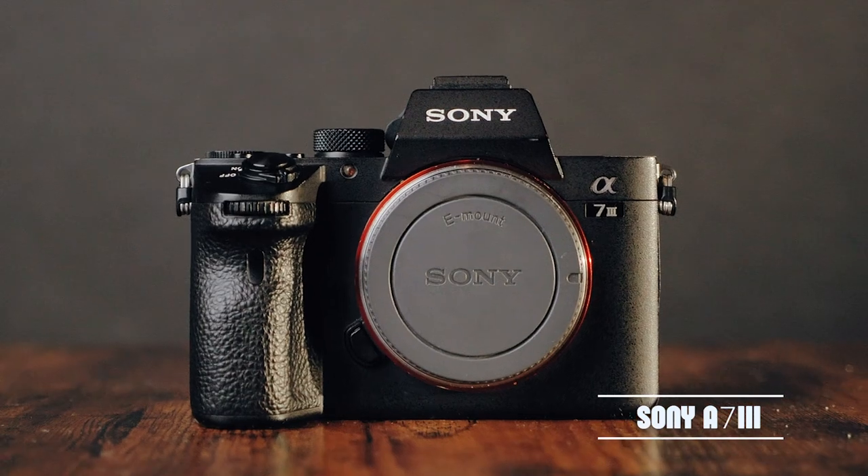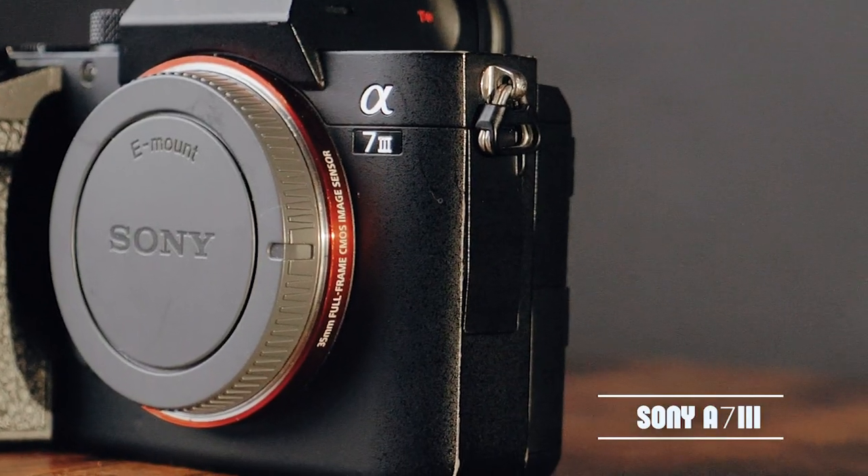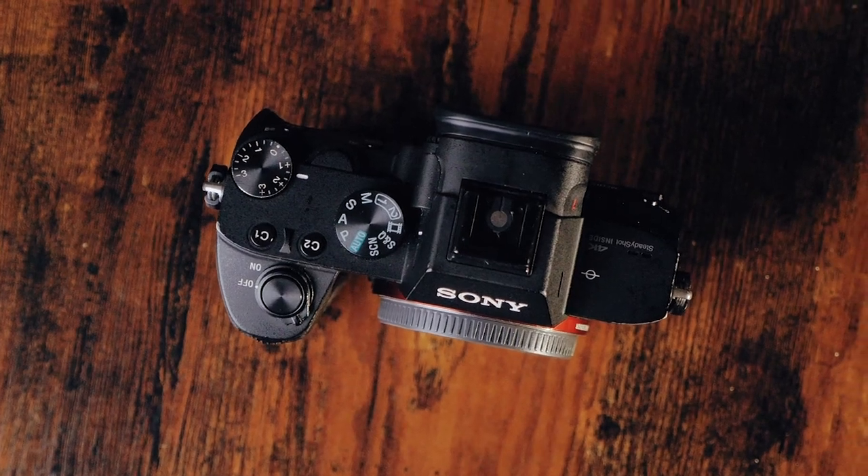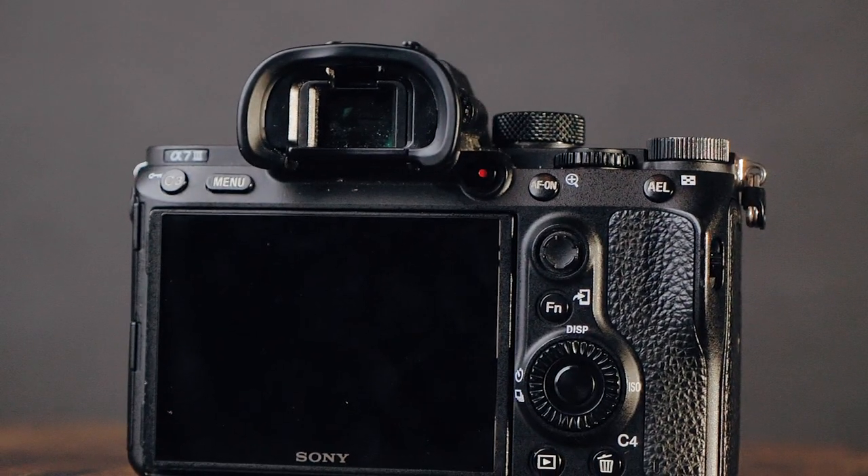I've had it for about almost a year. It shoots 4K 30 and 4K 24. I use it for all my weddings, music videos, and grass shoots. It has in-body image stabilization so you can shoot handheld and it's still gonna be smooth. It also has 1080 at 120 frames — that's what I use most of the time for all that slow motion you see me do.